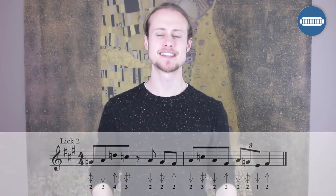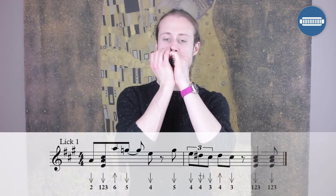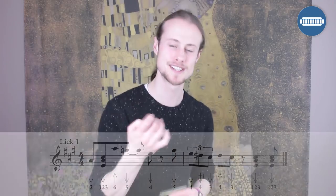That is the second lick over the four chord. Then we come back to the first lick, but we're going to change it ever so slightly — we play exactly the same thing until we get to the two chords at the end, cut those out, and replace that part with the beginning of lick three. Lick three starts on the offbeat between beat three and beat four of bar eight. Here's what you play from lick one going into lick three.